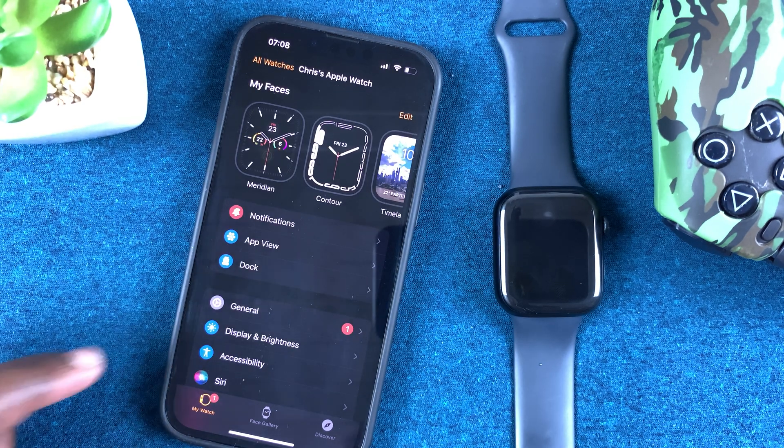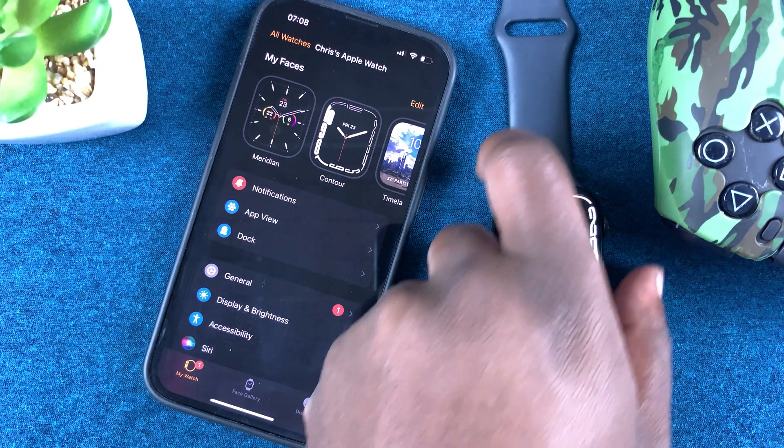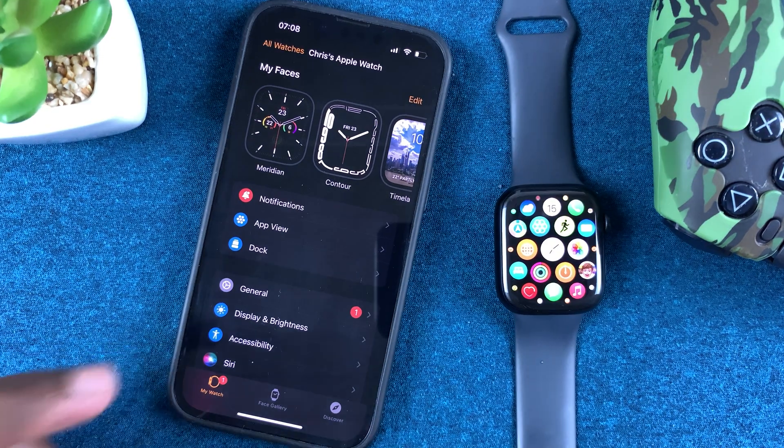That's basically how to delete apps on your Apple Watch Series 7. Thanks for watching — leave your comments and questions down below, and good luck.